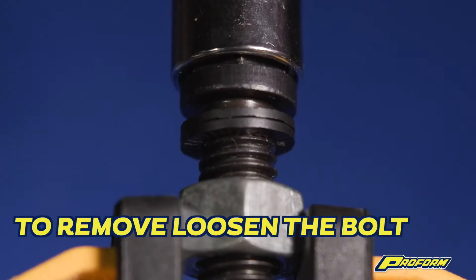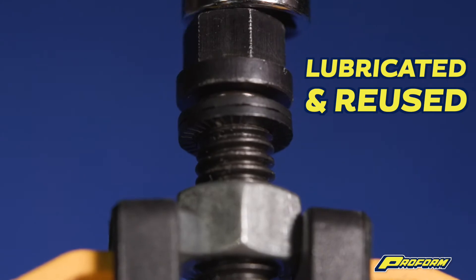To remove, simply loosen the bolt like any other standard bolt. They can be lubricated and reused.